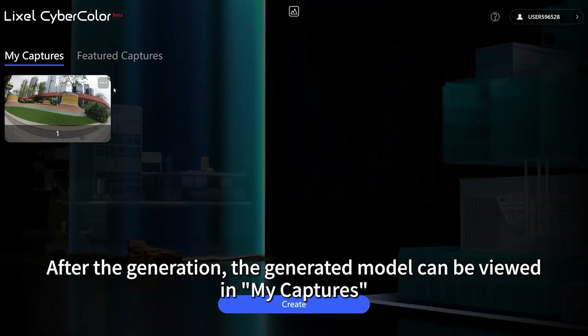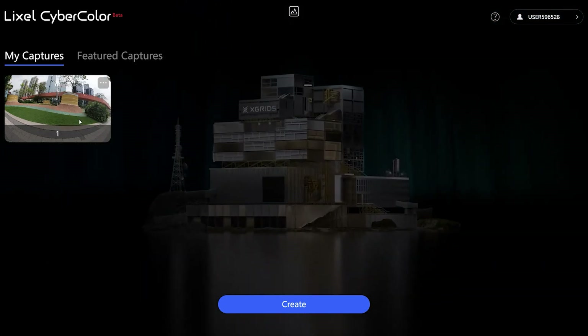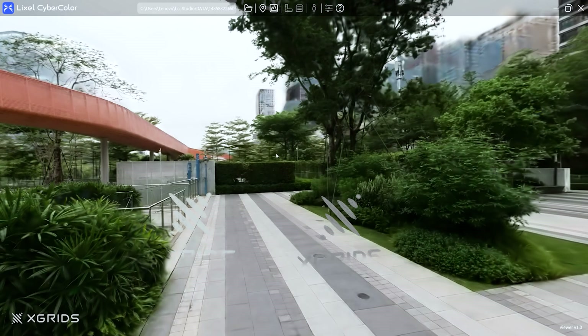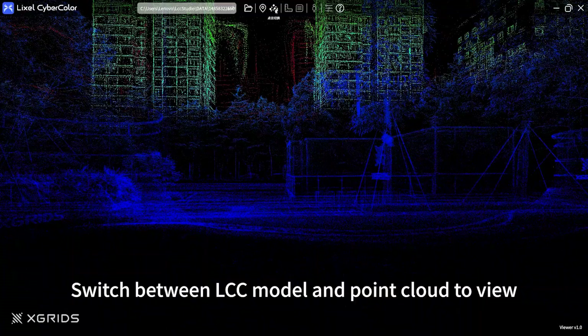After the generation, the generated model can be viewed in my captures. Switch between LCC model and point cloud to view.